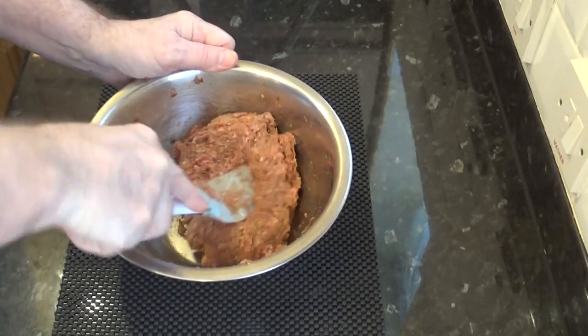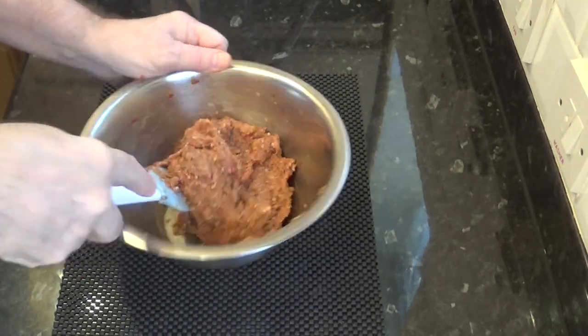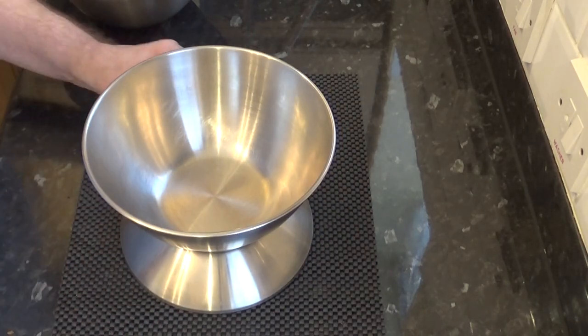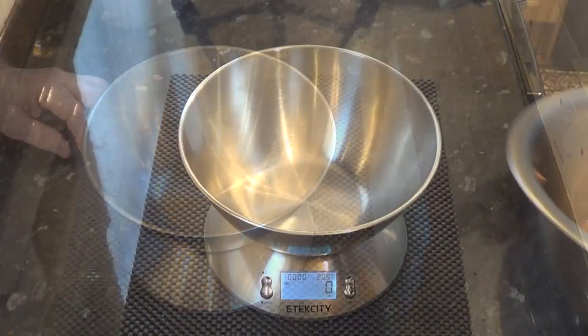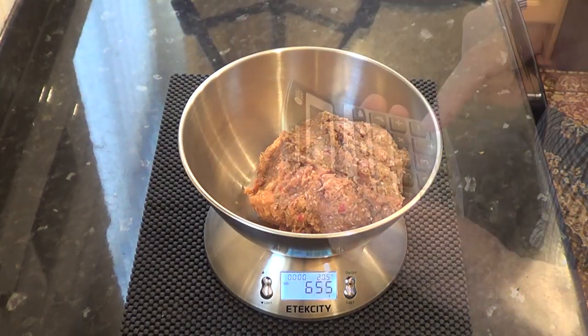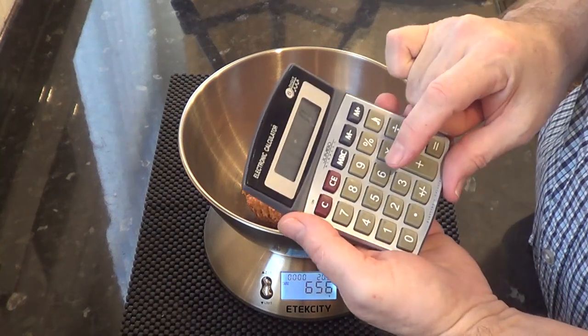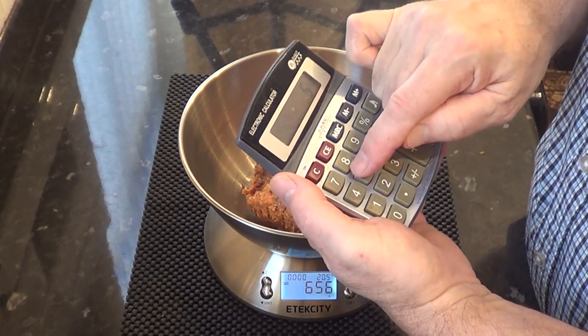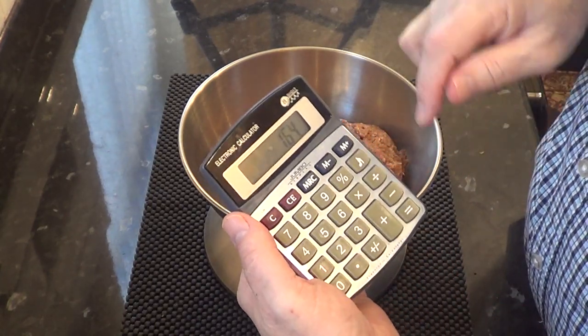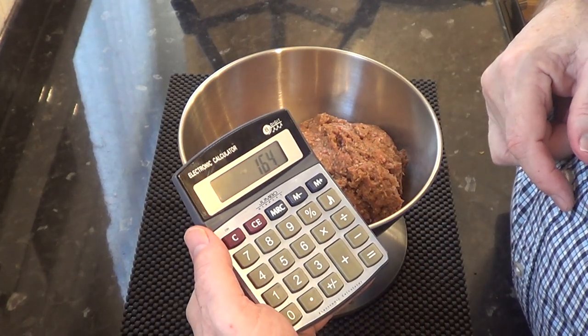Once it's all been thoroughly mixed, divide it into four. You can guess the size of each burger, but I like to weigh the whole mixture and divide it into four equal burgers. The total weight of mine is 656 grams — that's 23 ounces — which works out at each burger weighing 164 grams, approximately 6 ounces each.